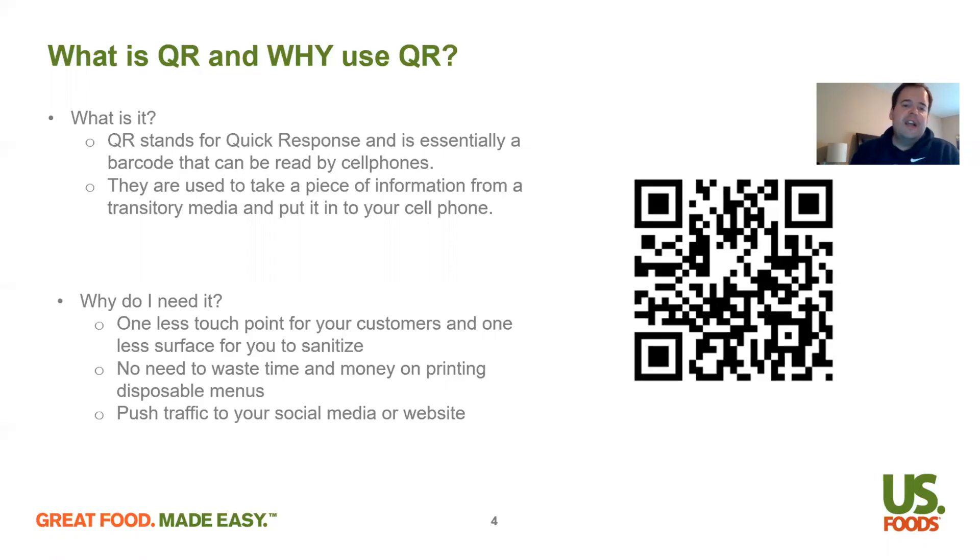Why do you need one? Basically, this is one less touch point for your customers and one less surface for your employees to have to sanitize. With the times we're in now, this is essential to keep your customers and your employees safe. This will also help you save money and time printing off disposable menus. What I really like about this is it'll push traffic towards your social media and or your website, because it's more important than ever to have a digital presence. And this is a great message to send to your customers: hey, we understand you're scared to come dine in, but we did this to help you feel safe so you're not having to touch a paper menu.